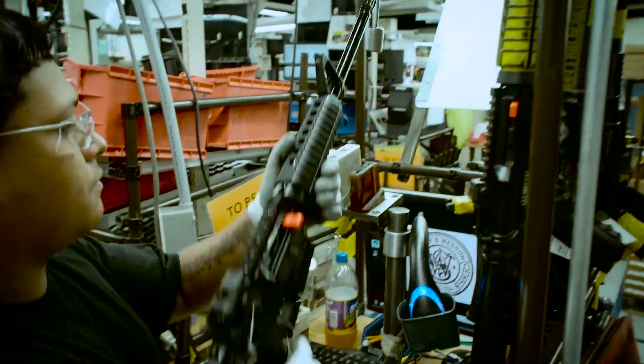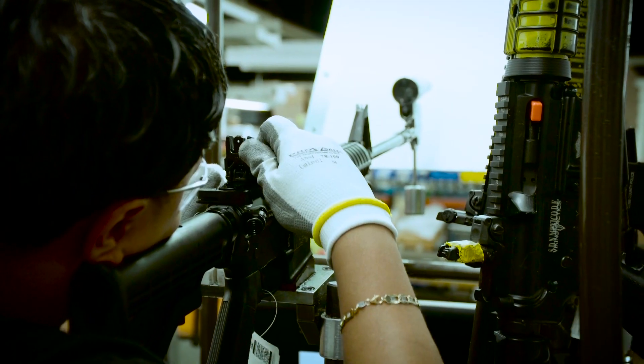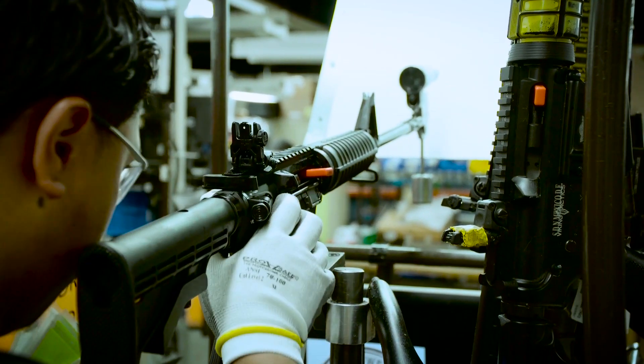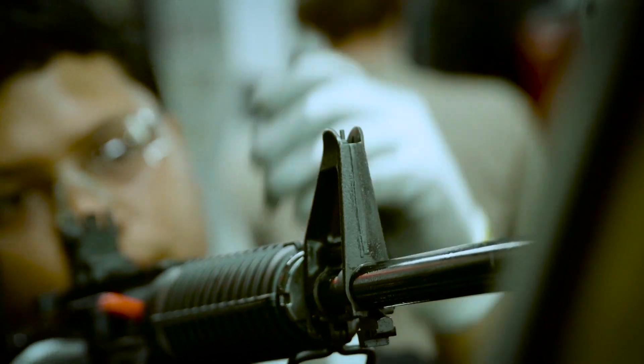Every M&P15 rifle is bore-sighted using lasers and a trained eye. When you take it out of the box, it should be hitting on paper, ready for the final adjustment at the range.